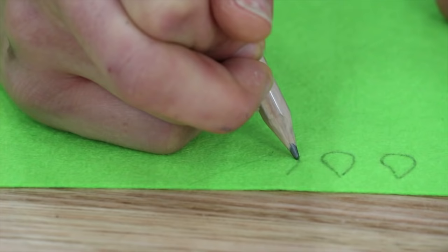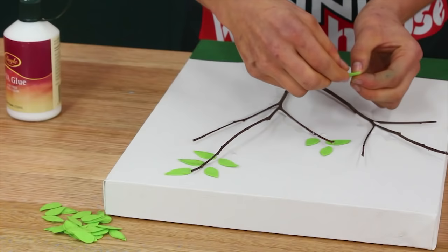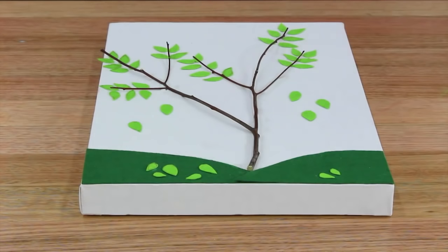Next, draw the leaf shapes on your light green felt and cut them out. Then glue all of them down to complete your tree. You can even have a few leaves falling off the tree.